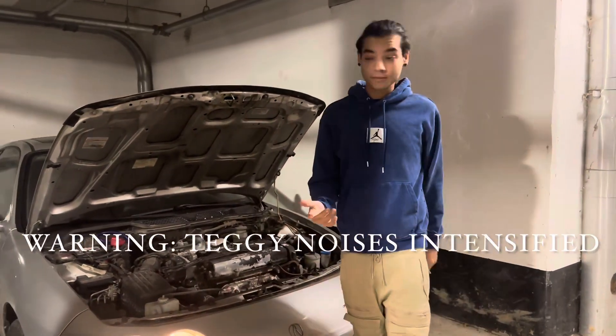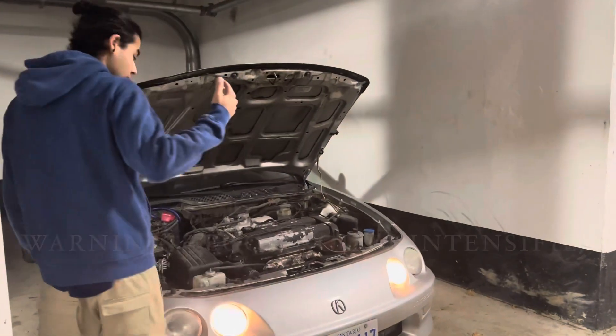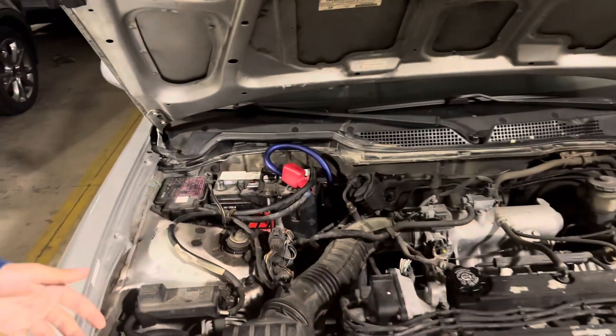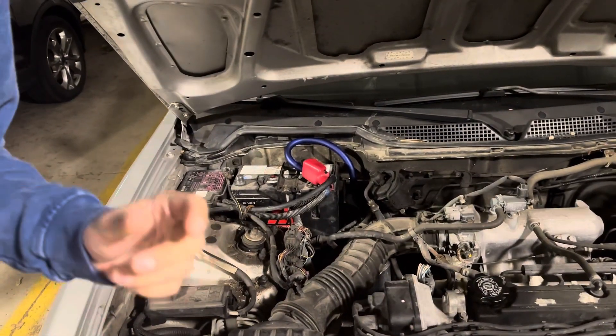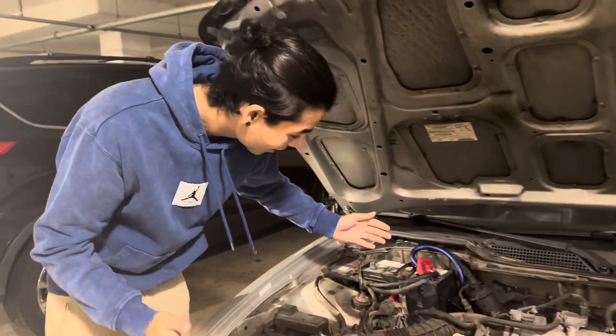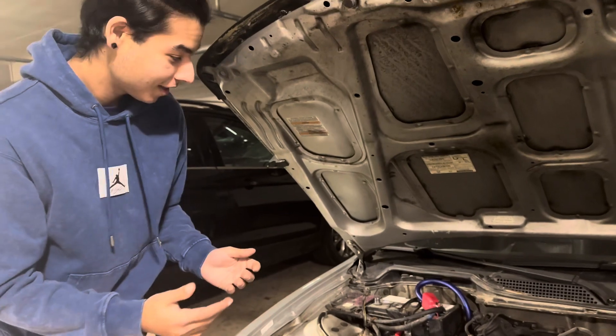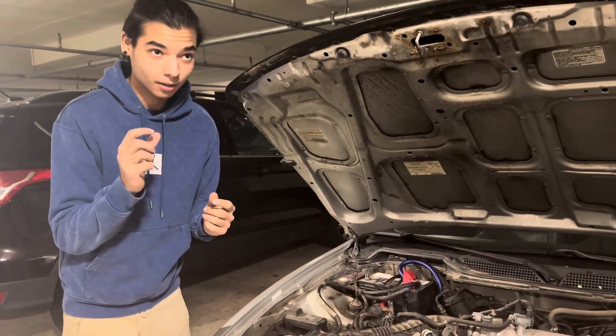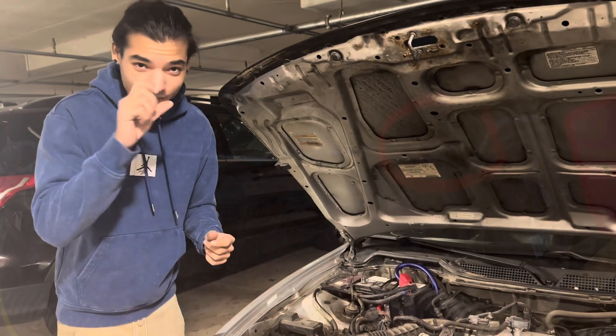Alright, so let's get into this video. I did zero gauge in the car — pretty fat — and I was able to fit it in there. So you take your battery out, and then you're going to see a little circle that's covered by a rubber sort of thing.